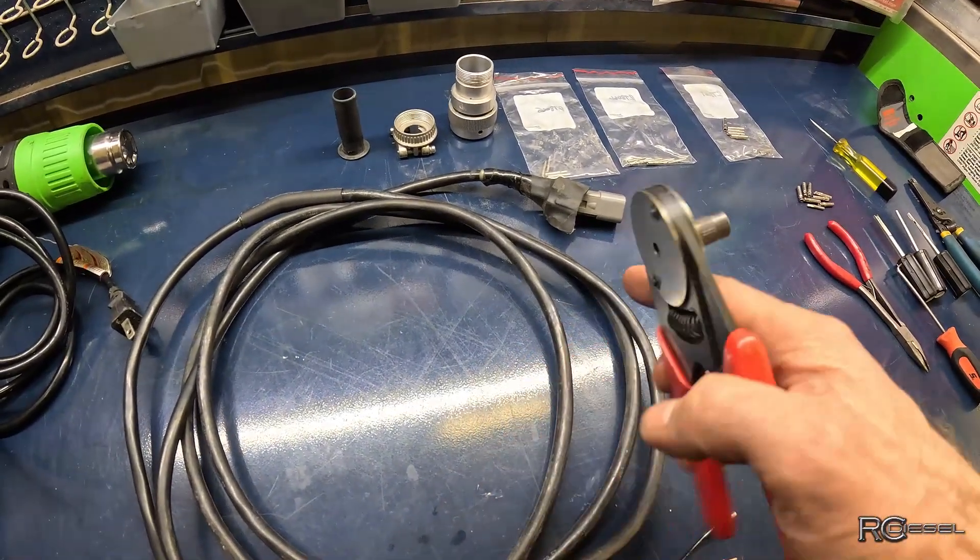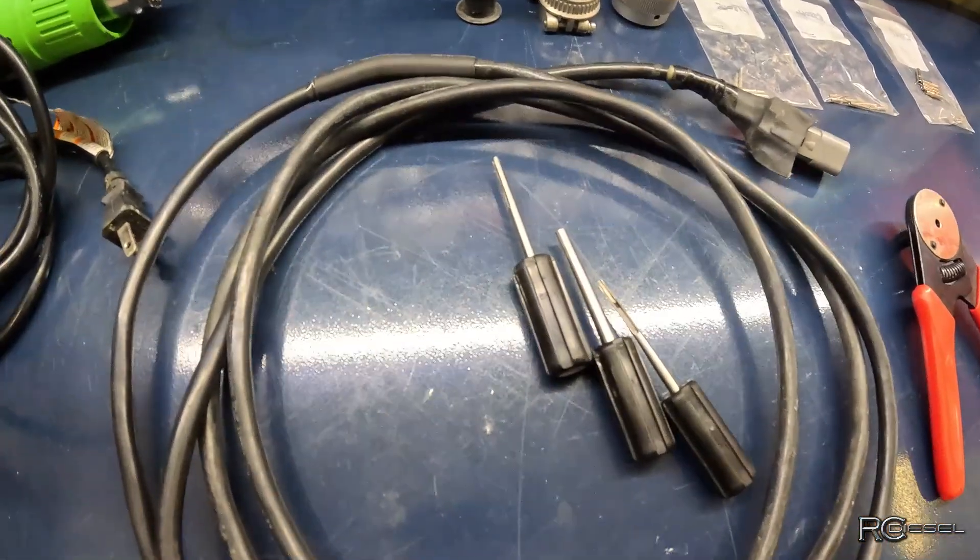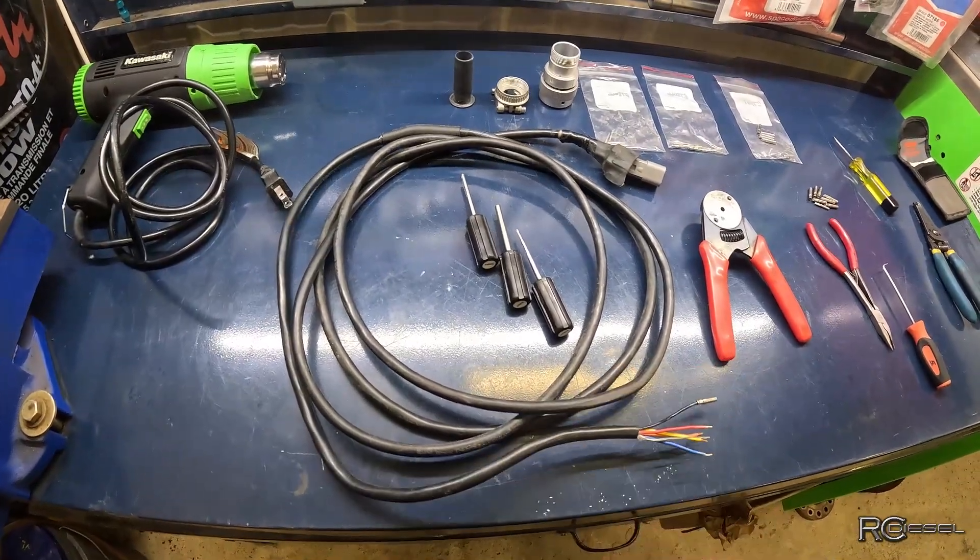That's a crimp tool for those pins. And these guys here are the tools that you need to remove the pin. So let me chuck this cable up in the vise and I'll show you how this works.